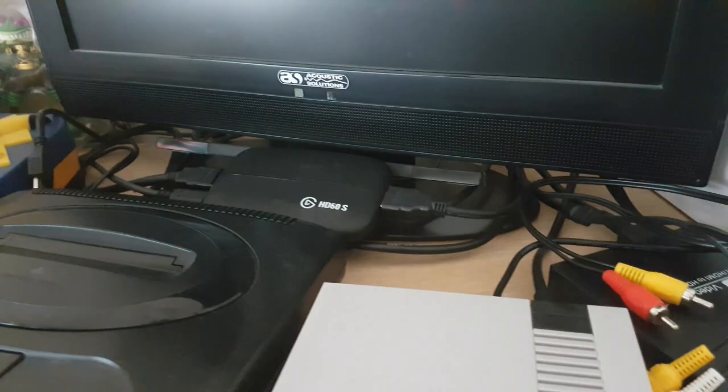So the full setup is: your console via Scart leads into the Scart adapter, which goes into the HD upscaler, which goes out via HDMI into the Elgato. I hope that really helps give you some information about how to connect up your older kit and actually get to stream it via HDMI connections to your laptop.